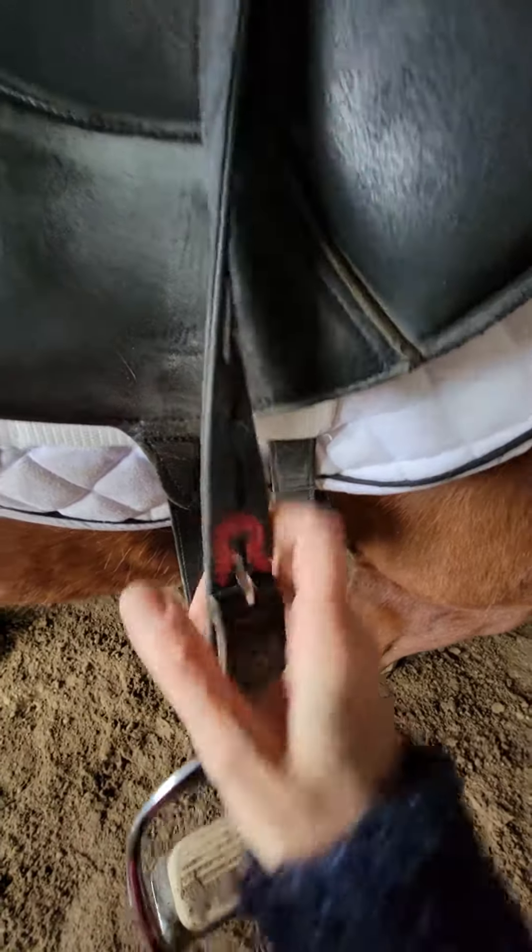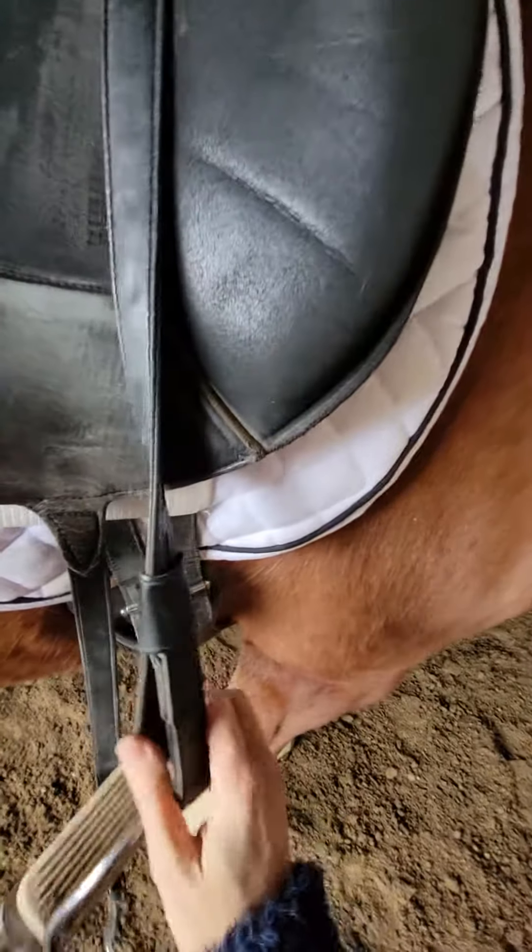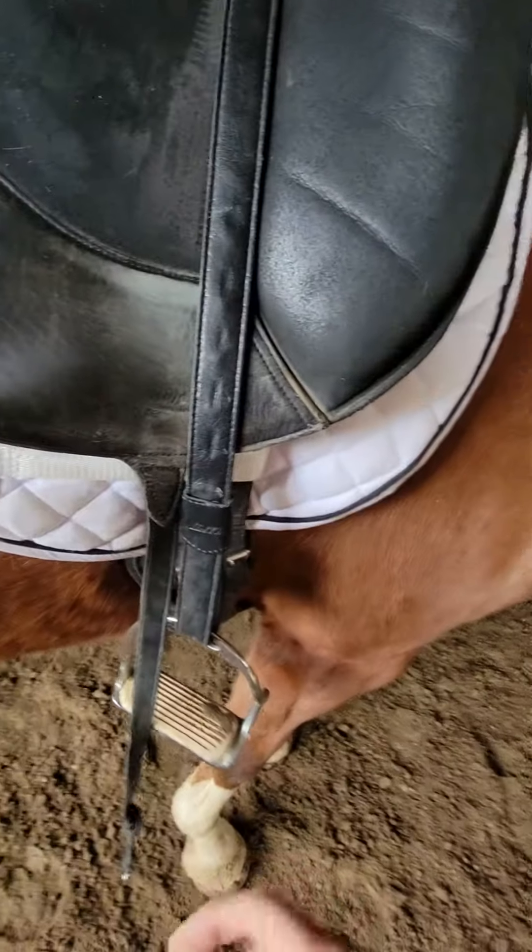Twist it so it's in there extra good. Last step: grab the keeper, put it down. There we go, now it's not gonna fall out.